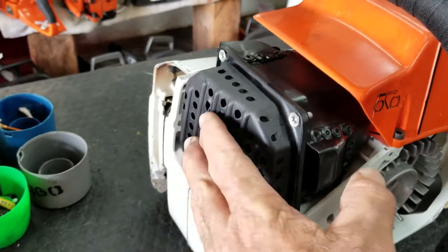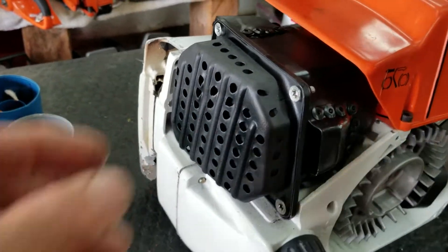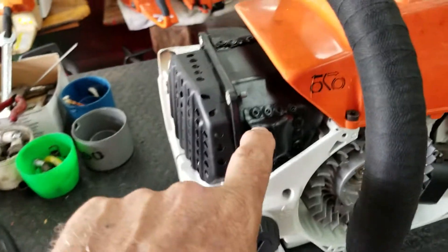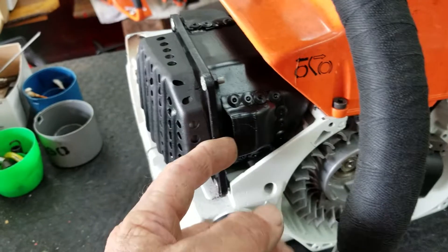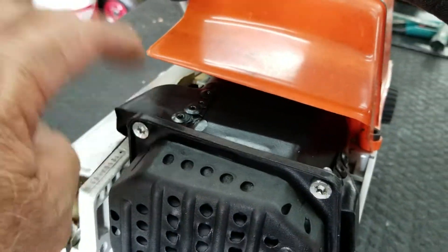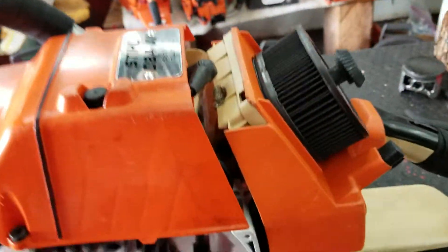I pulled all the dents — it was completely smashed in. I pulled it out to the best of my ability; I kind of screwed it up a little bit. And being the hillbilly that I am, I riveted the dual muffler part on. This was all broken from the weld, so I know they're pretty hard to come by. I should have had it welded, but in any event, I'm piecing it together.